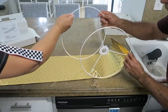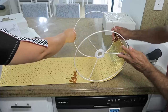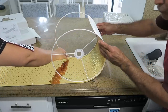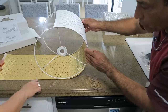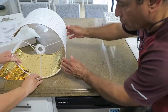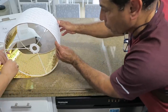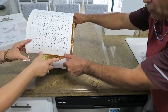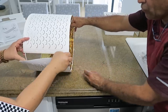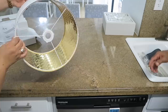Entonces vas a ponerla del otro lado también. Ahora sí, la vas rodando y eso tiene como un clic. Aquí unas cositas pequeñitas y les vas dando vuelta, y le haces clic arriba y abajo. Muy fácil de armar. Y ya en este lado de acá se pega el velcro. Mira qué belleza.